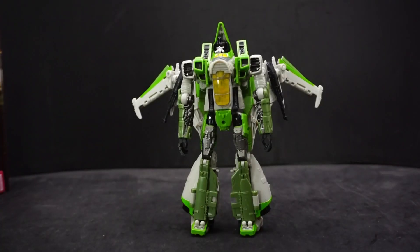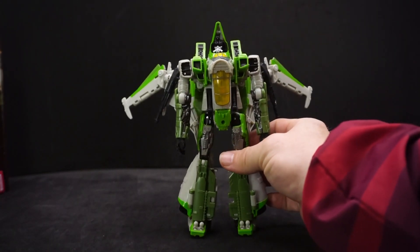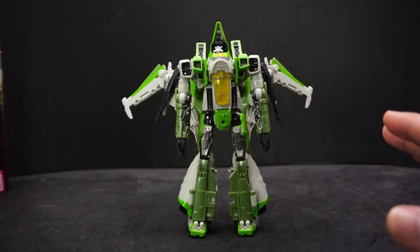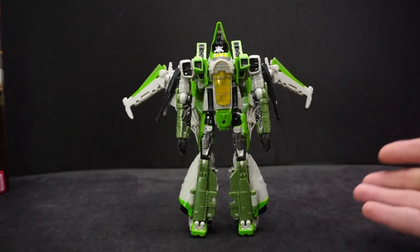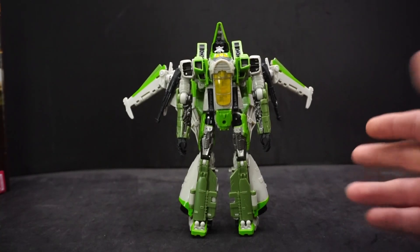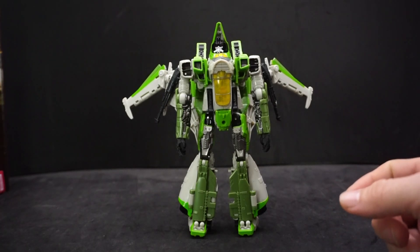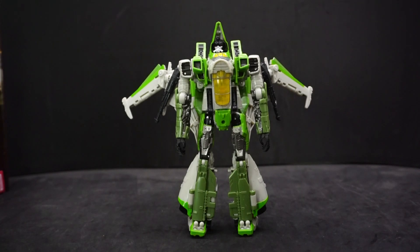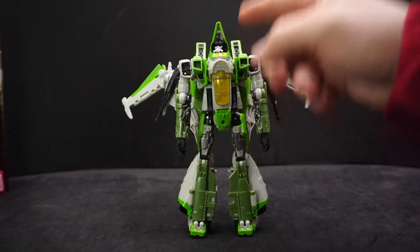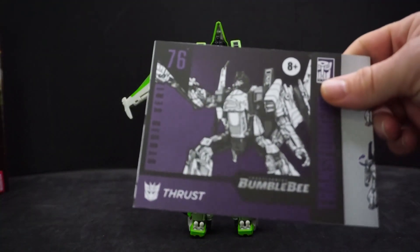Now that Thrust is out of the box, I like him even more — very cool. He does have a few problems; it could just be my figure. If you happen to get him, maybe he doesn't have the same imperfections as mine. They're not big, just small. As always, let's talk about what the box comes with besides the figure itself.